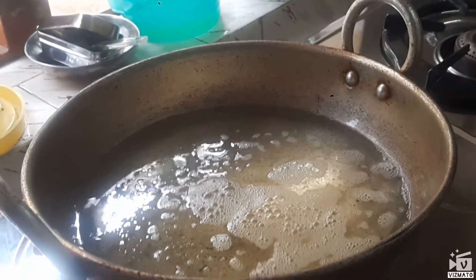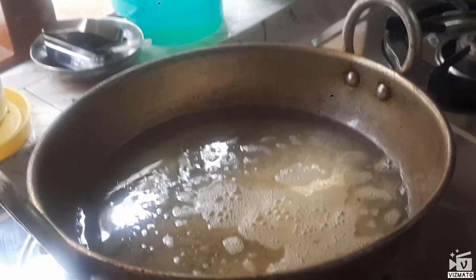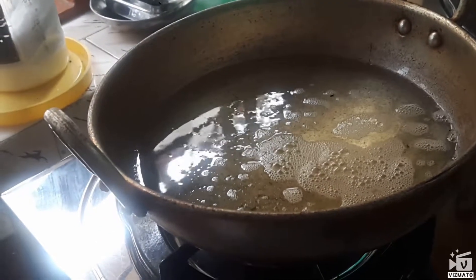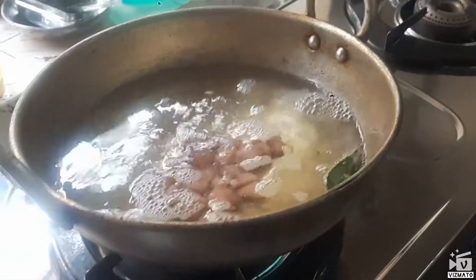We will add the ingredients. We are going to turn the spoon over for the same effect. Use a spoon just the same way.